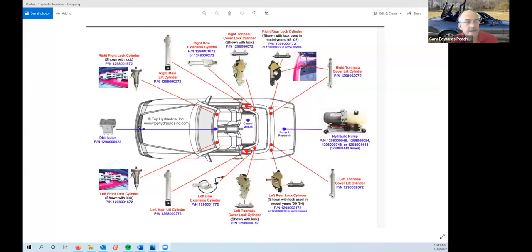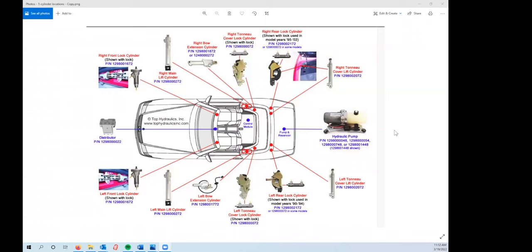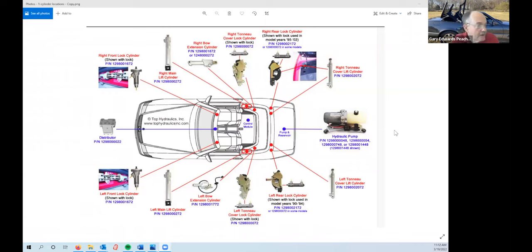Now I'm going to do a screen share and show you some pictures. You should have seen this on the Top Hydraulics site — it kind of tells you where all the cylinders are. Let me talk through the level of difficulty on these cylinders.